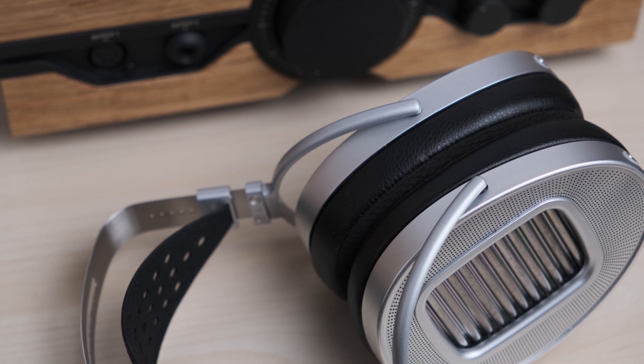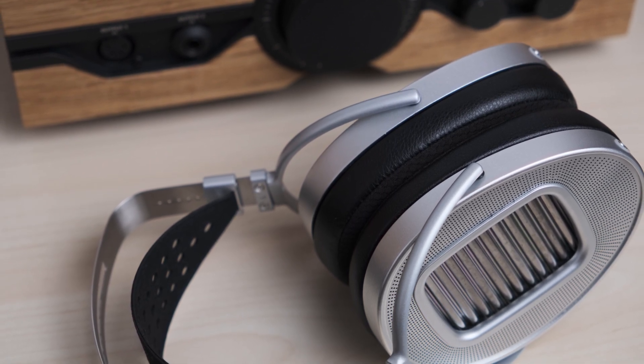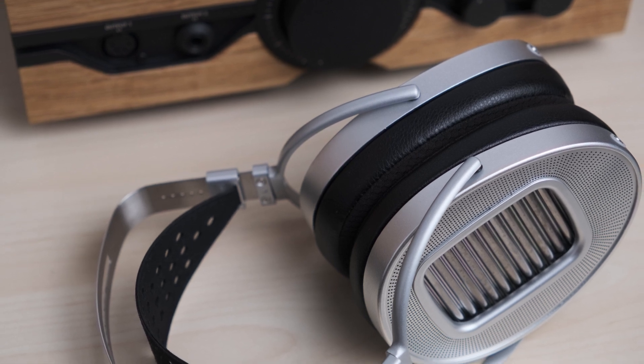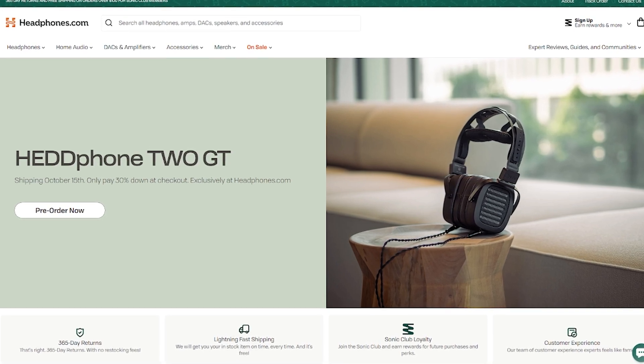I'm going to go over my thoughts on this headphone and get into some of the data to show you how it performs. As usual, this is all made possible by Headphones.com, and if you want to support what we do, consider Headphones.com for your next audio purchase.